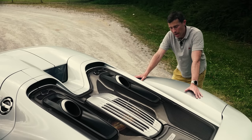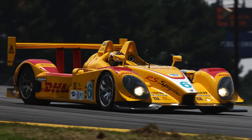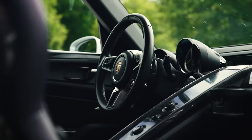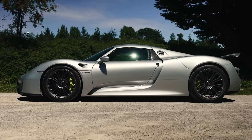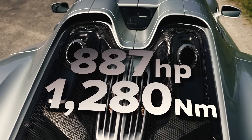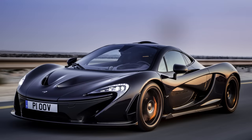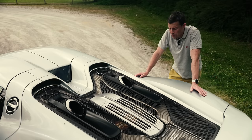Let's start by talking about the power system. The 918 Spyder uses a 4.6-litre naturally aspirated V8 derived from the RS Spyder Le Mans car. It revs all the way up to 9,000 RPM and is mated to an electric motor, driving the rear wheels via a seven-speed dual-clutch automatic gearbox. There's also another electric motor on the front axle, making this the only car out of the Holy Trinity to be four-wheel drive. Total system output is 887 horsepower and 1,280 Newton metres of torque.